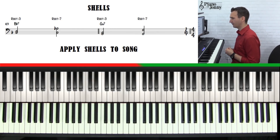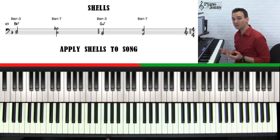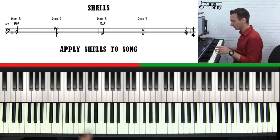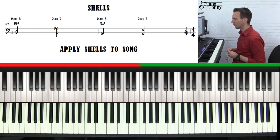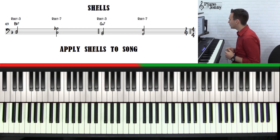Now what am I playing in my left hand? You may notice I'm only playing two notes a lot of the time. These are called shells. A shell is a really neat way of playing a chord without playing the full chord. It's actually a simpler way of playing the chord, and it's a lot easier to maneuver between chords. When we were playing chords in root position, sometimes we had to jump to play the full chord. Shells solve that challenge — you don't have to jump quite as far between chords and you don't have to play all four notes.